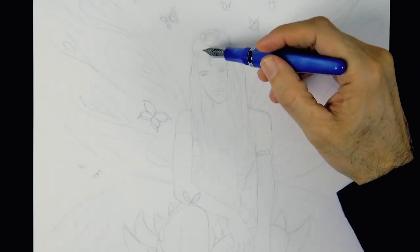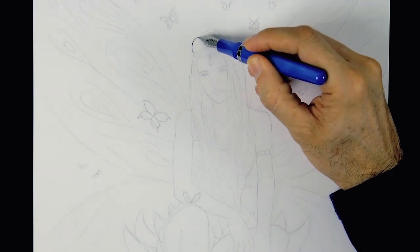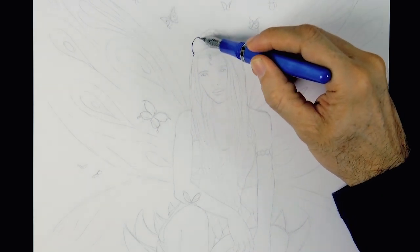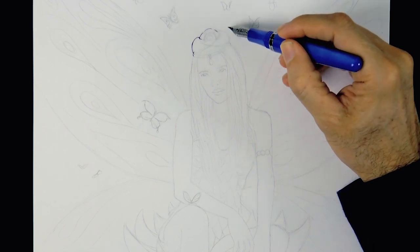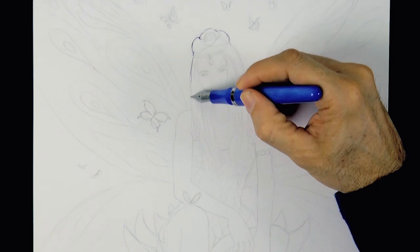Hello my friends and welcome to another Tuesday of tutorial! I am Leonardo Pereznieto and today we will draw a fairy. I already made the sketch very lightly with pencil.